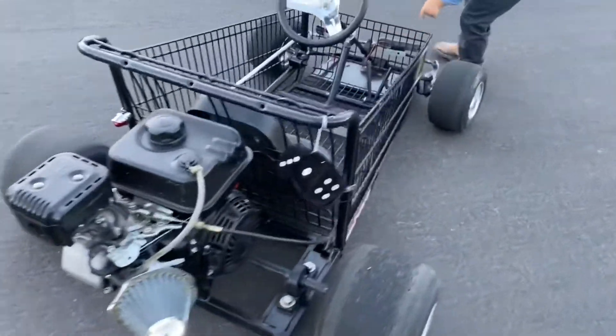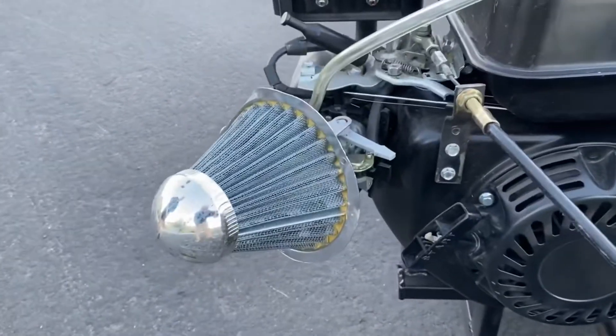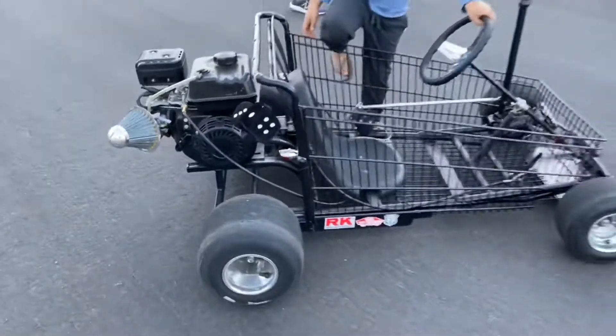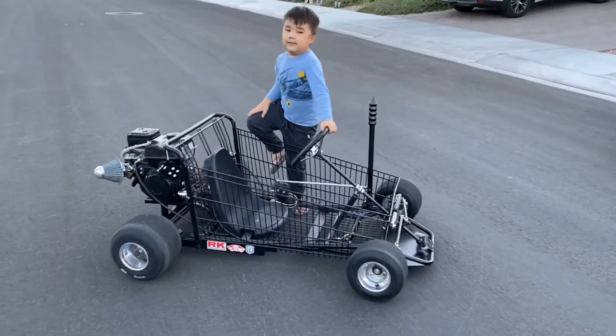And our light. I'm going to change out that air filter — new air filter on there. That's it.